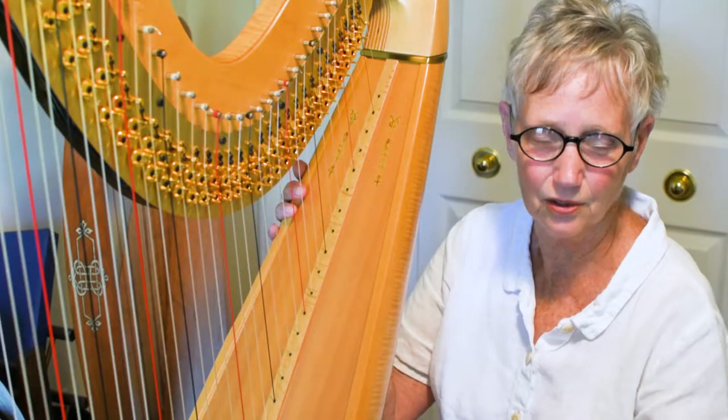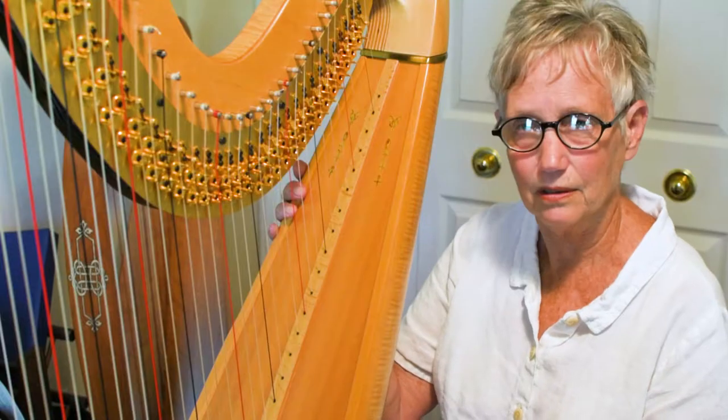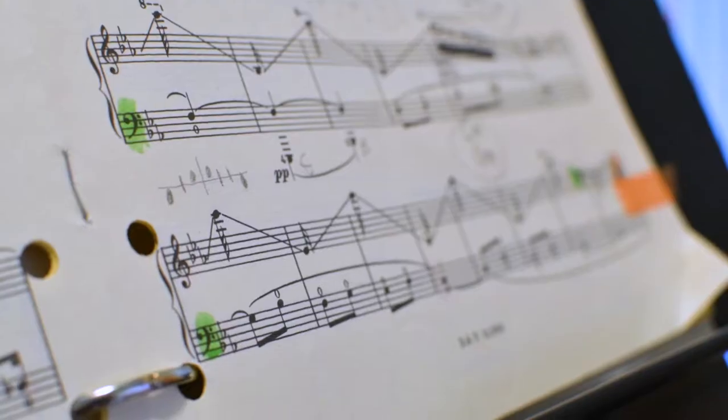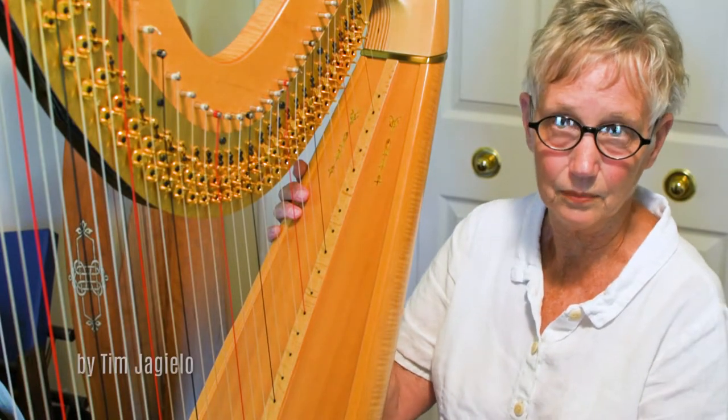What everybody enjoys about a harp is a glissando, which is what I played for the video portion. I also have to put in notations where I need to change pedals, because the harp is not a chromatic instrument like a piano.